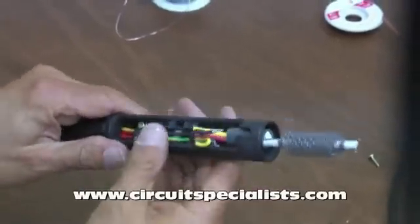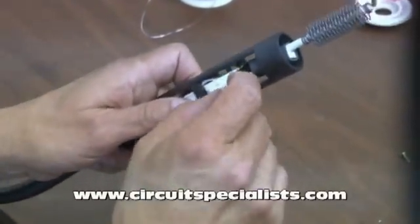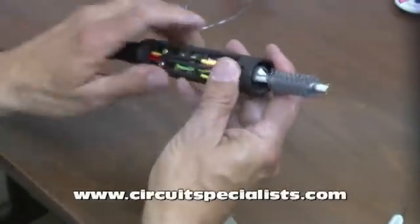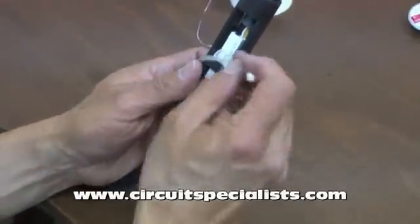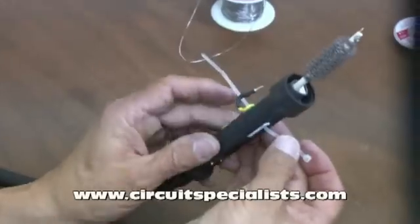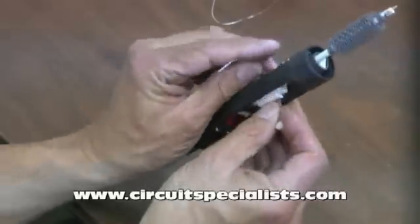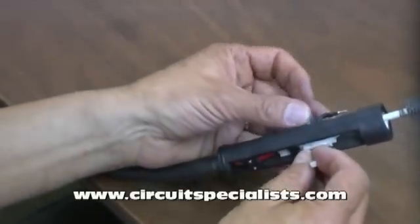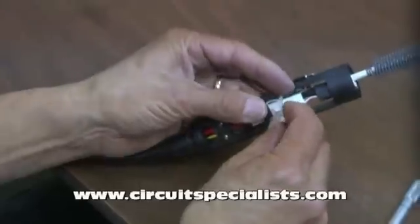Now pretty much the unit is ready to be reassembled. Notice I went ahead and locked this locking connector back in place, so the elements in there are very tight and I know I have good connections. The one thing I still need to do is replace the tie wrap — it holds that locking connector in place. It's going to hold itself in place anyway, but I'll go ahead and replace it since it was there to begin with.